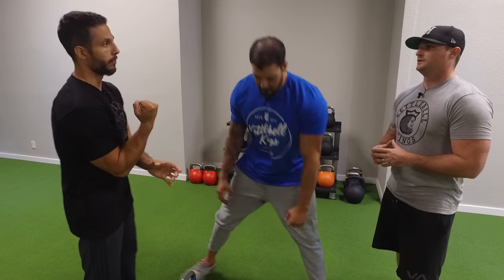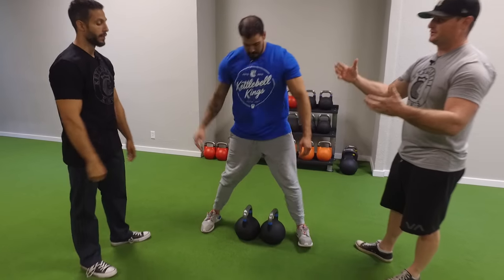When I do a curl with a dumbbell, the weight is next to my hand on both sides. A kettlebell's weight is down here, so the tension is much higher at the top of the movement. It's a different recruitment pattern because of the way gravity is pushing down — the weight's down here, so I have to hold it up with more tension. We need to take advantage of that.